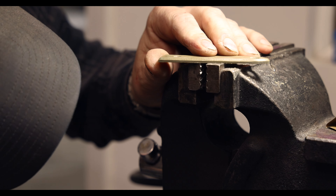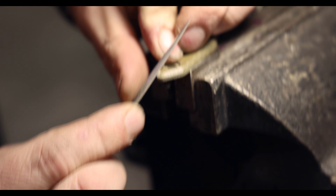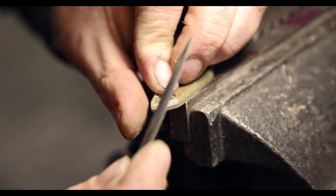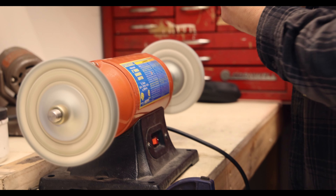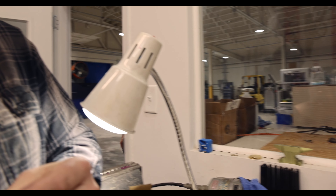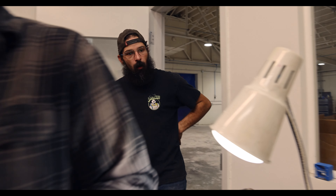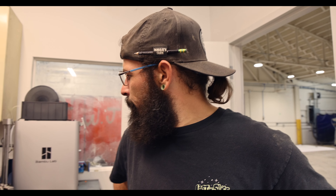Those are working hands right there — a little dirt under the fingernails. Apparently Danny says if you have a camera in your hand it's not as intrusive. I think it's more intrusive, but maybe that's just Danny.